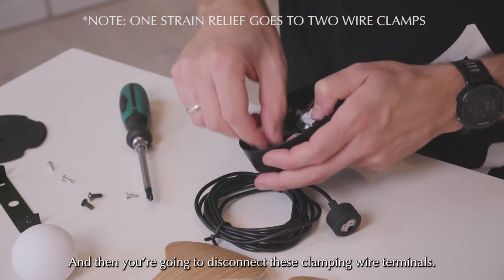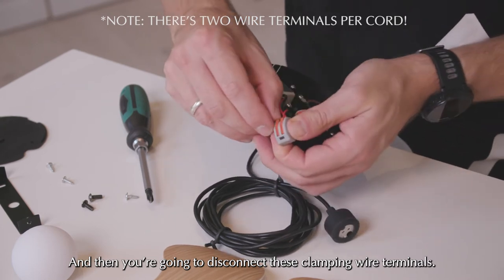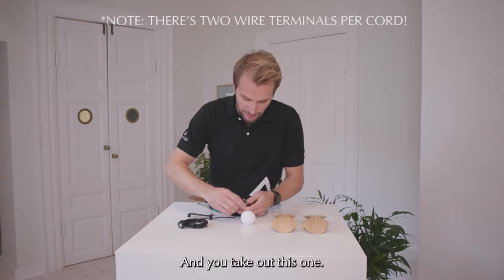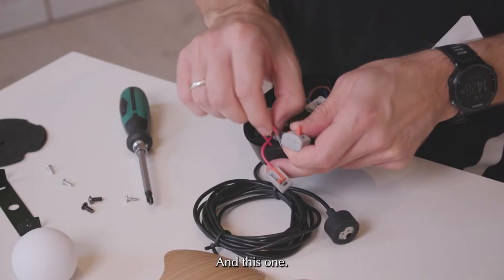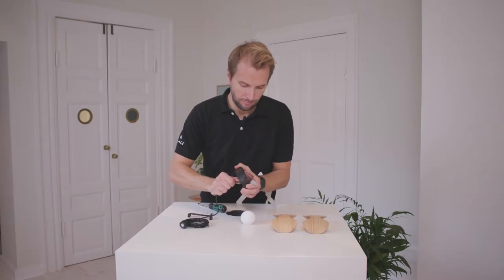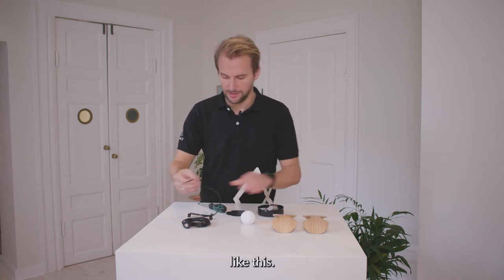And then you're going to disconnect these clamping wire terminals — take this one and this one. And then you can take out the cord from the hole in the center here, like this.